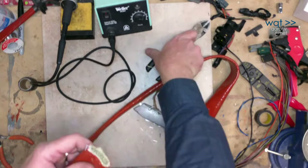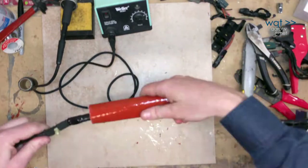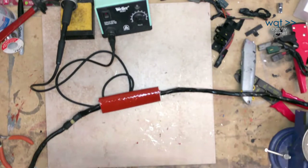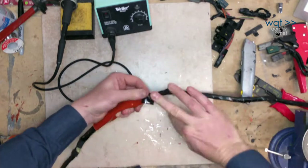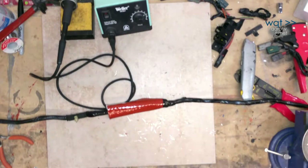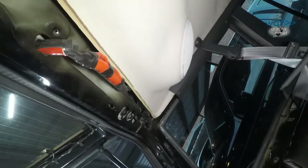One additional point about splices: stagger them if at all possible. If all the splices are made at a single point in the loom, the result will look like a mouse inside a snake and may not pull or store cleanly in the final installation. By staggering the splices at intervals, the final loom will be as compact as possible.